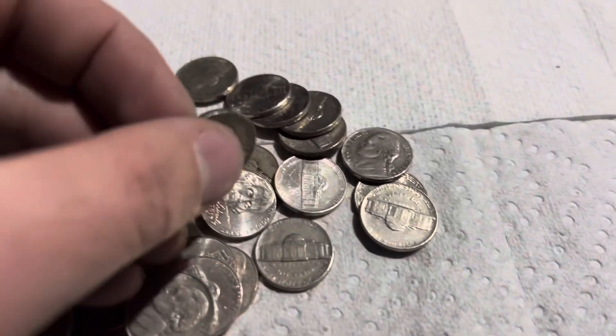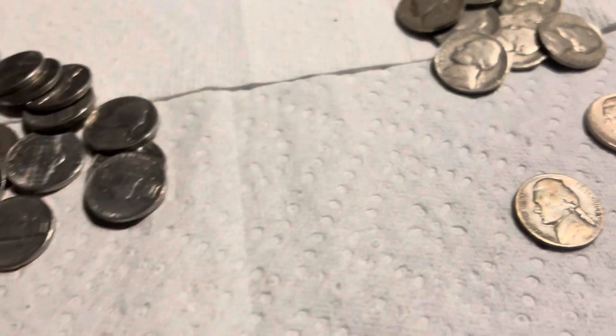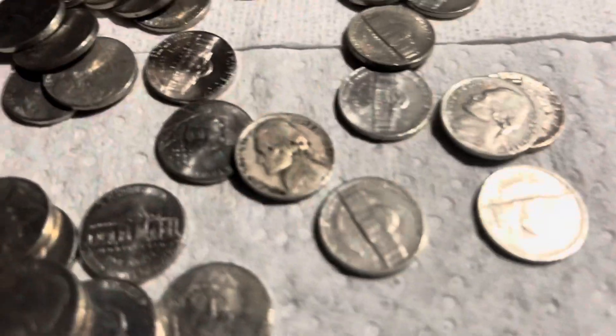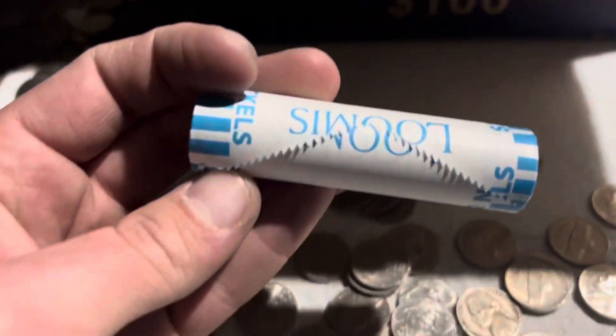We have four rolls left and here's a 1946, no mint mark. That makes seven. This one could be older — '54. On to the next, not that many left.